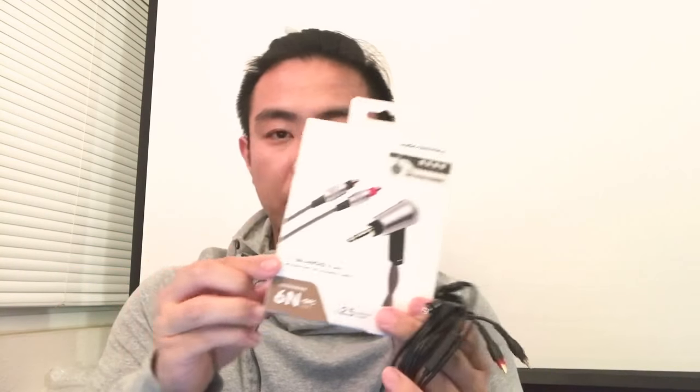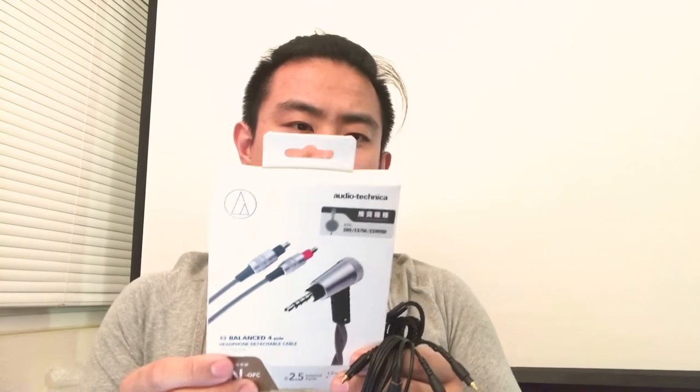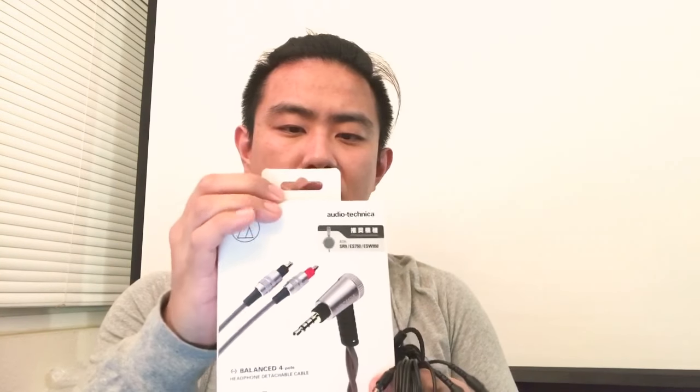Today I want to talk about the HDC112A slash 1.2. This is Audio-Technica's own version of an A2DC upgrade cable for their over-the-ear headphones. It's designed for the SR9, the ESW950, the 990DH, and the EarSuit ES750 aluminum ones.